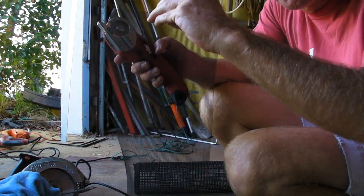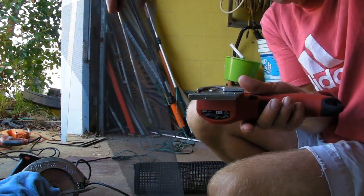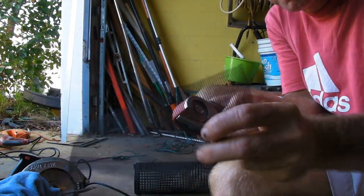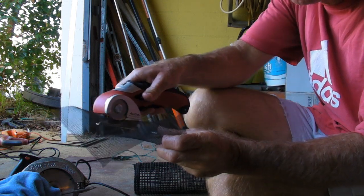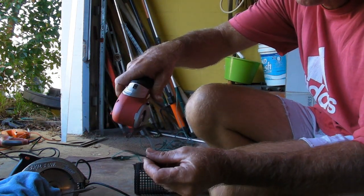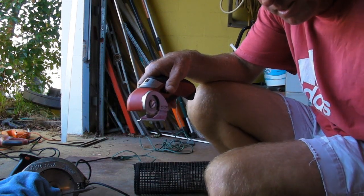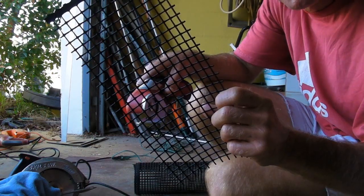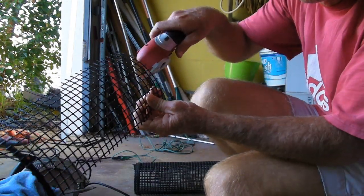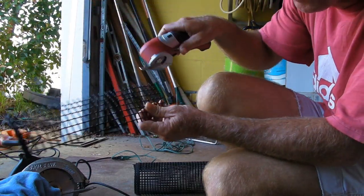First thing I'm going to try here is regular screen. It cuts through it like it's not even there. Nice clean cut. Next I've got this plastic wire mesh, quarter inch wire mesh. It's plastic. Here we go. As fast as you can go, it cuts right through it.